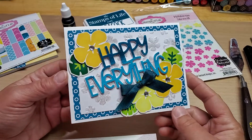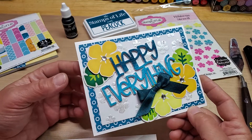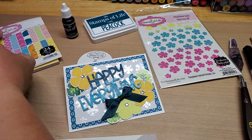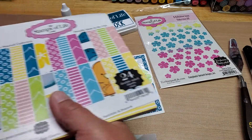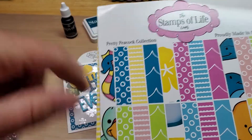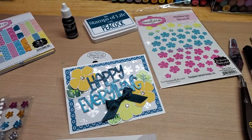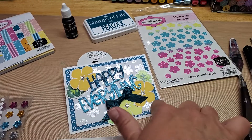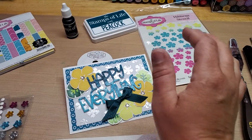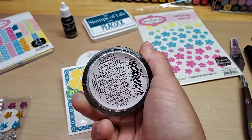This is an A2 size card, 4 and a quarter by 5 and a half. The card base is cut out of powdered sugar. I used some of the pattern paper that came in the Sun and Fun kit, which is the Pretty Peacock collection — I used this pattern there. That is 4 by 5 and a quarter. I cut out a white panel that is 3 and a half by 4 and three quarters, so I could stencil the new hibiscus stencil on top of it with some luster polish in Snow and Ice.